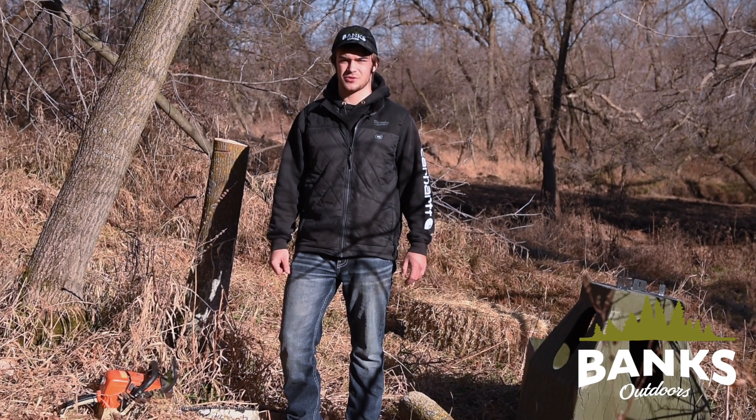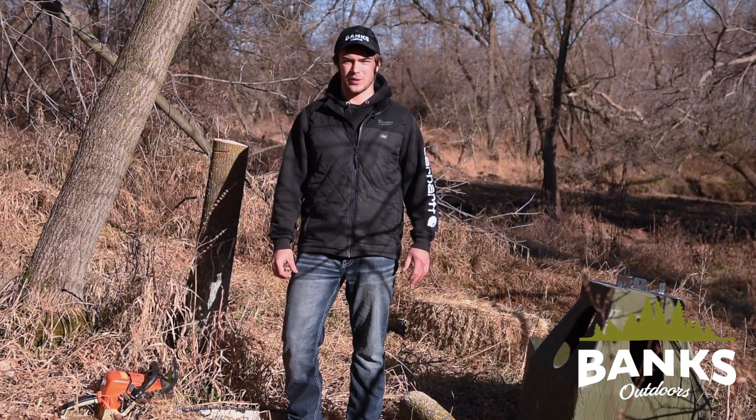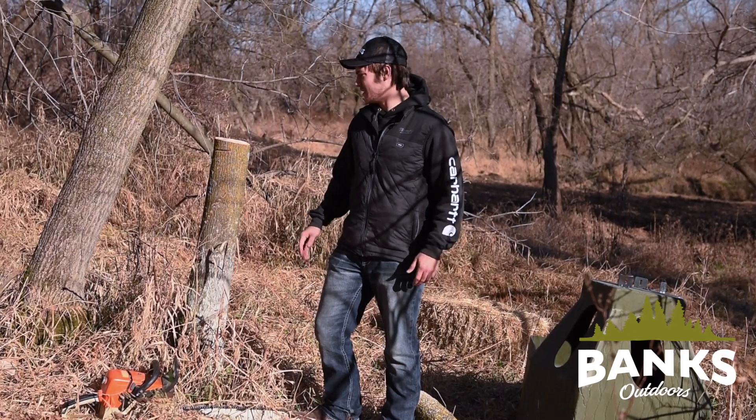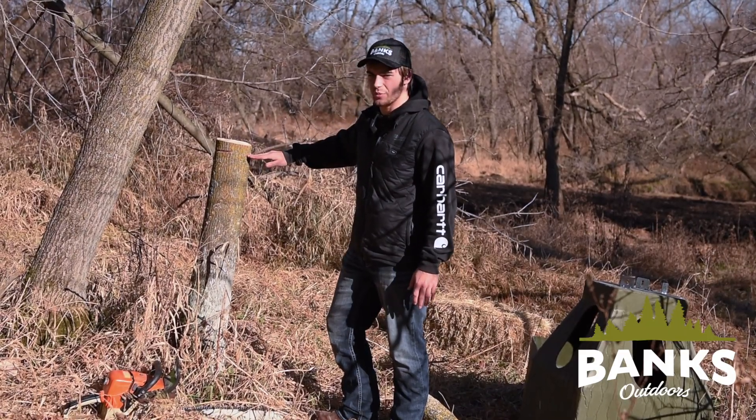Hey everybody, this is Jonathan Banks with Banks Outdoors. We'll be installing the hay bank feeder on a cutoff tree. We've already got our tree cut down and we're going to do the first step of leveling off our surface for installment.